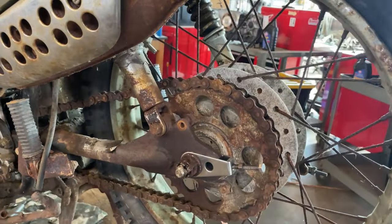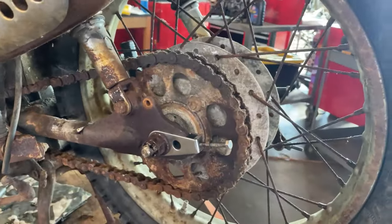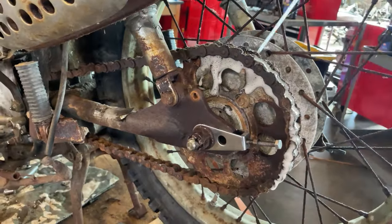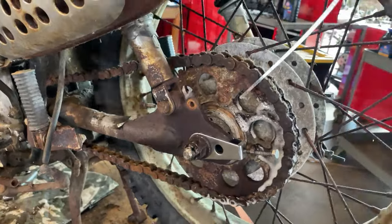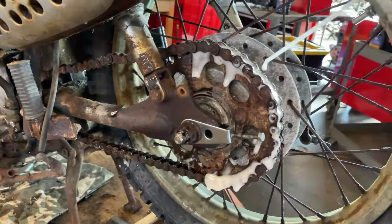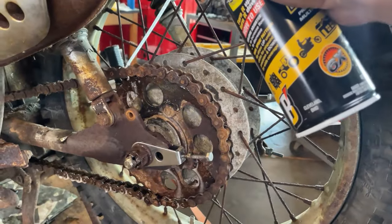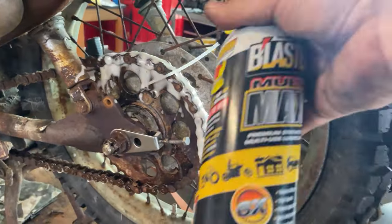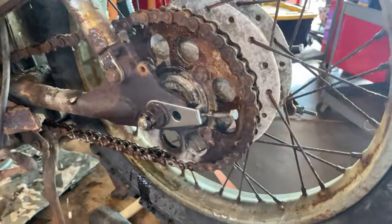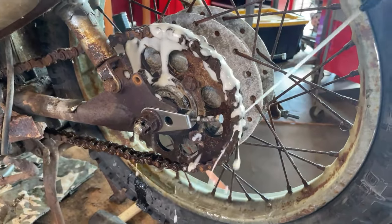Once I got it up on the center stand, I was able to rock the wheel back and forth and actually got it to move some. The chain was really, really rusty. Any chain rusted that bad should really be replaced in the name of safety — but that's not what we're doing today. I got some Blaster, or as it used to be called PB Blaster, sprayed it on there, worked the wheel back and forth, sprayed some more. That's it — it's moving now. We're not even adding chain lube, just going to send it.